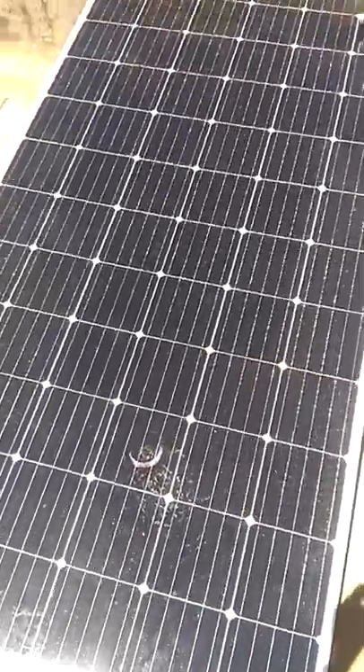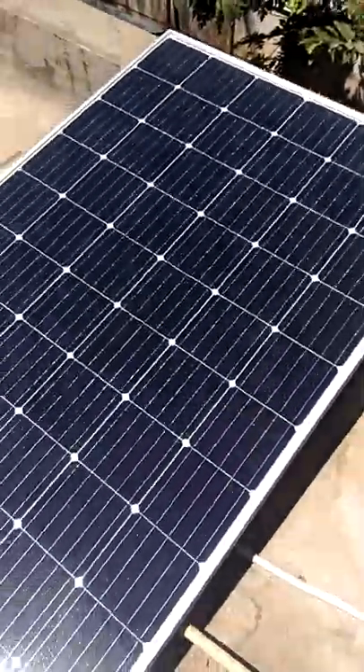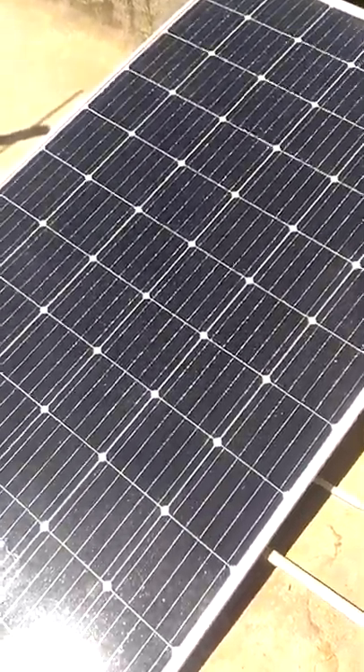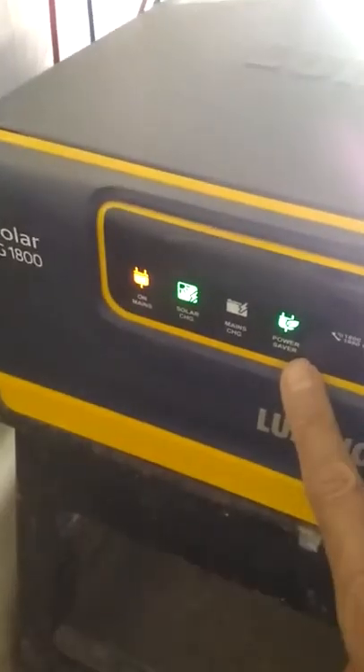We have connected the solar panel now to the wire which goes to the solar inverter. Let's see what is happening at that point. Here is our solar inverter — this is a Luminous. As soon as I connected this, you will notice that the solar charging has started and it has also gone into power saver mode.